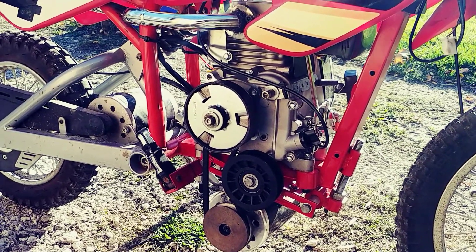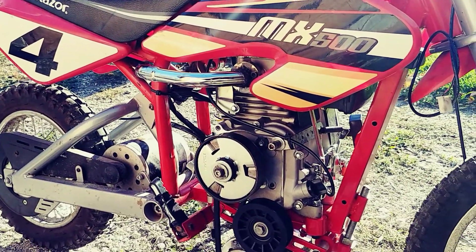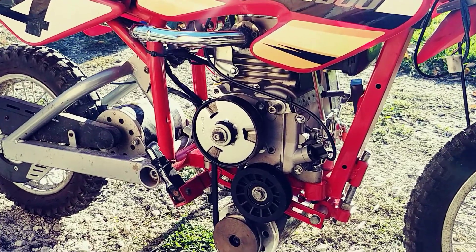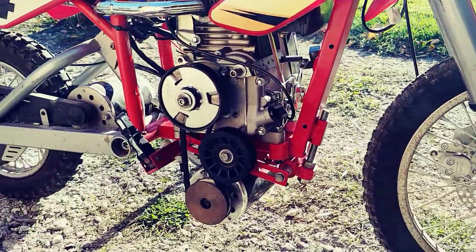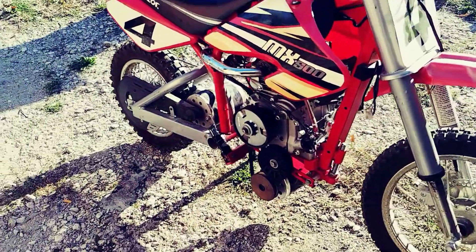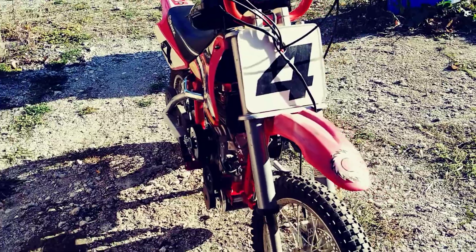I actually was not aware of these Razor bikes — I guess they've been out for quite a while. I was really impressed by the build construction: the front and rear suspension, the really nice little dirt bike look. I thought it was really neat, so I just wanted to bring this to you guys today.